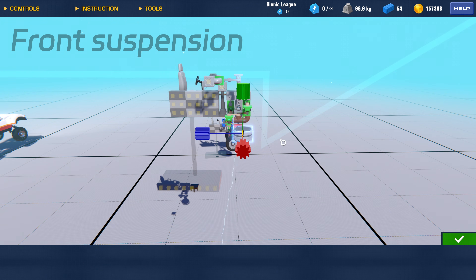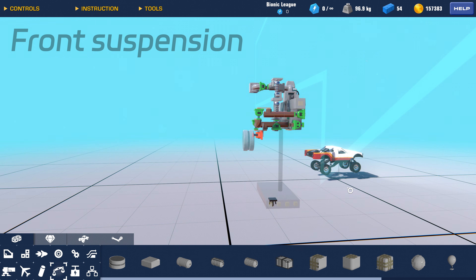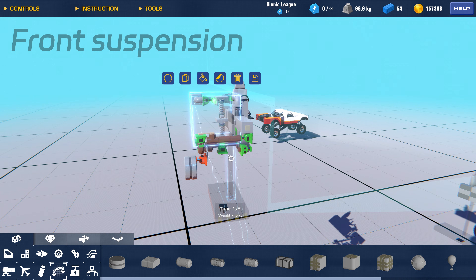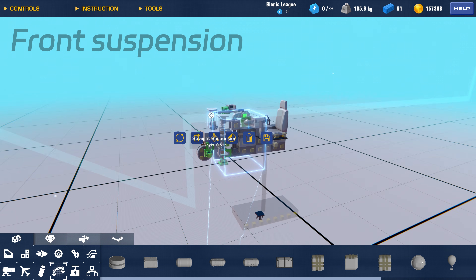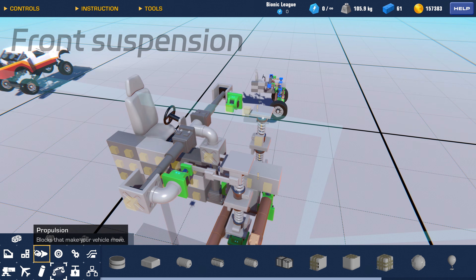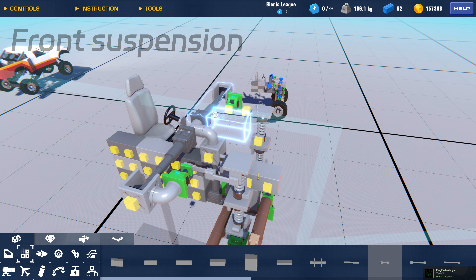This completes one side of the front suspension. Let's add some weight and test it out. Great, the suspension geometry looks fine. Now we'll build the suspension on the other side using the same method. The principle of the build is exactly the same, but since it's asymmetrical, we'll need to make a few adjustments.